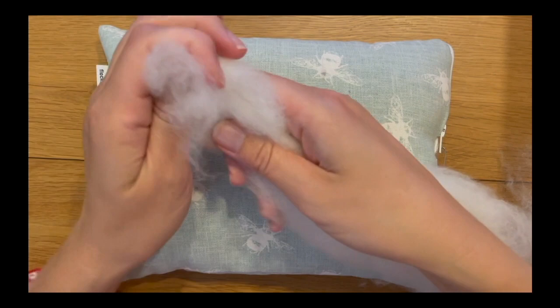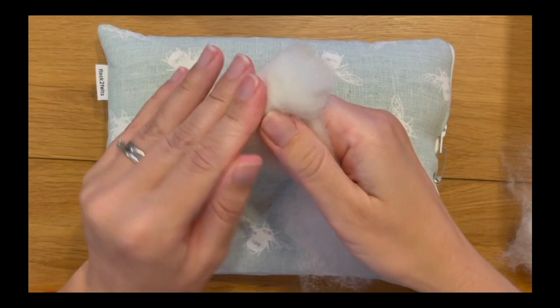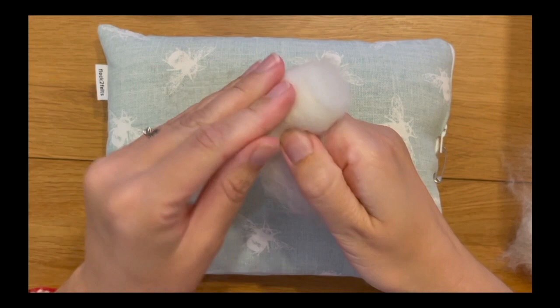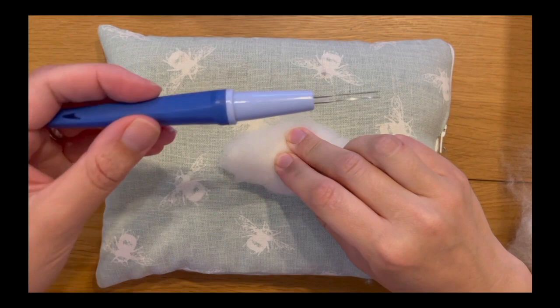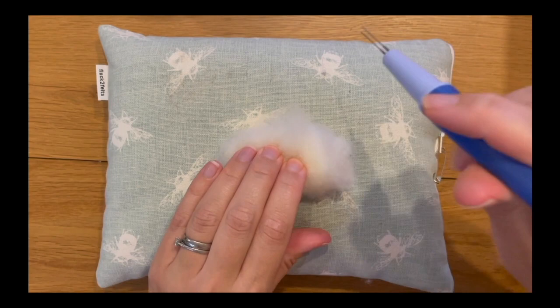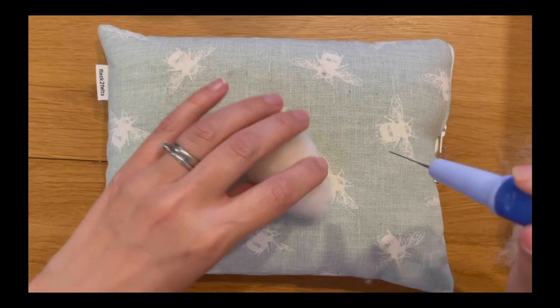I'm going to start by tucking all those ends in and then folding it over into a tight tubular shape, holding everything firmly with my left hand and pulling the slack with my right hand to get it nice and tightly folded into a kind of Swiss roll shape. Then I'm going to take my medium twisted needles and anchor everything down so it can't unravel, getting it all secured into place. Once secured, I'm going to start felting it into my sausage, my tubular shape.